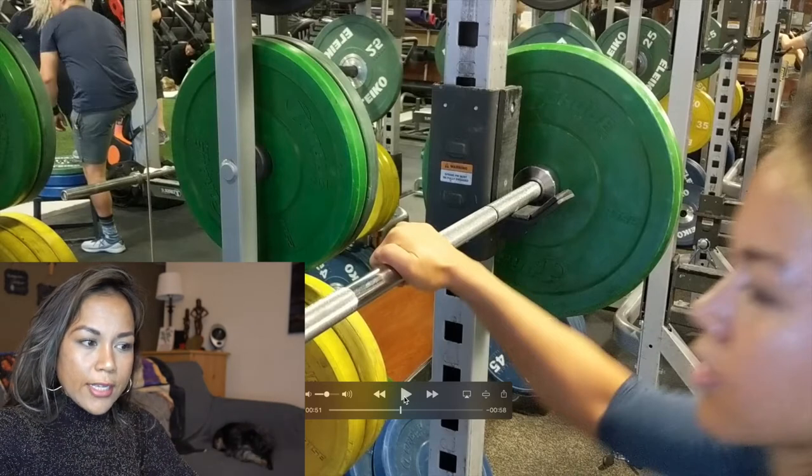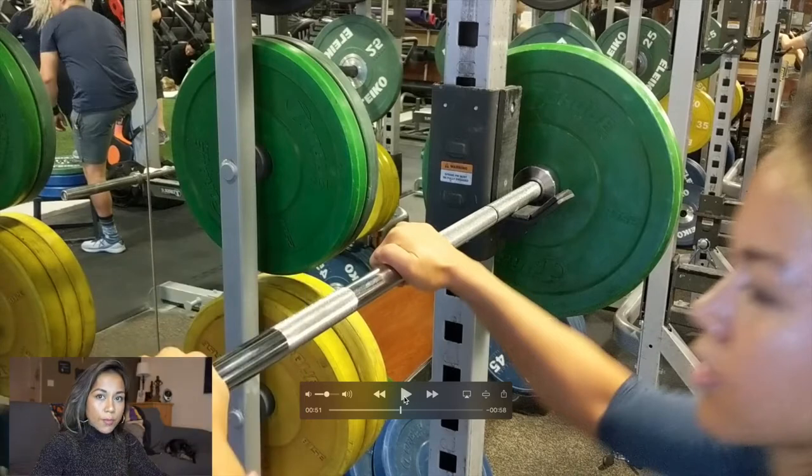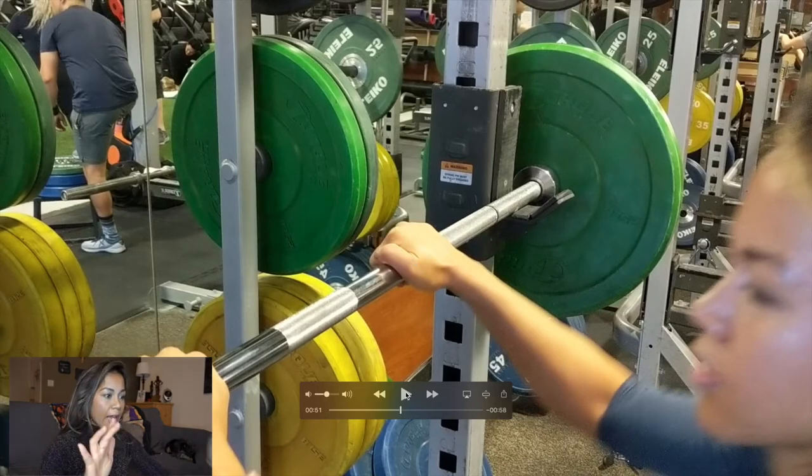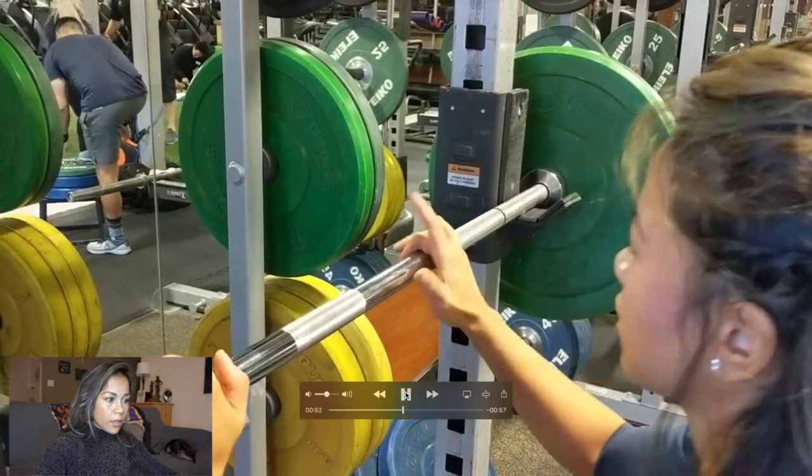I asked my hubby to do a close-up of my hands because I want you to look at my hand placement. I always use the grips and the markings on the bar to make sure I'm evenly distributed — gripping the bar an even distance on both sides. My middle finger is actually on the line where it transitions from smooth to the rough part, and I'm doing that with both my right hand and my left hand.